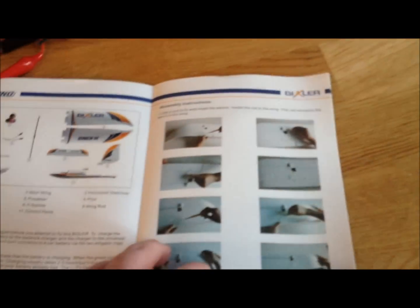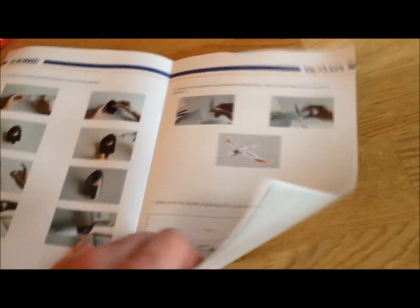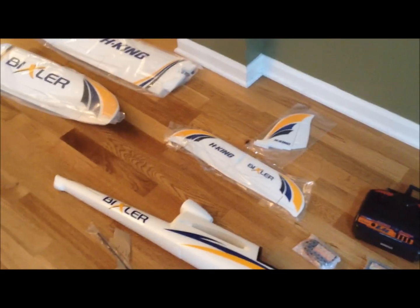Most of it, like I said, is already put together, but the manual shows you the additional assembly steps with pictures, which is good — how to assemble the plane for flying. It also shows some of the dimensions: the length of the plane is 36 and a half inches, the wingspan is about 55 inches, and the actual flying weight with everything put together is right at 33 ounces, so pretty light. That makes it easy to do a throw takeoff.